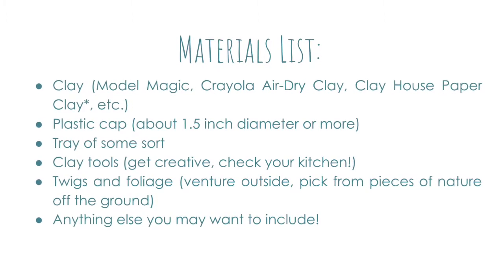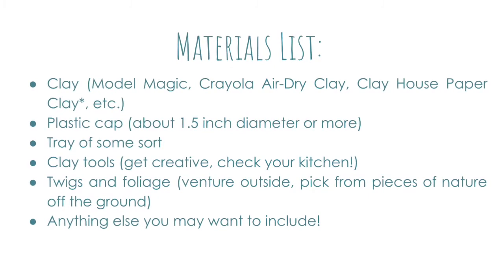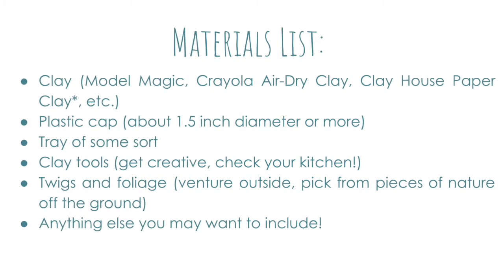In this video I used clay house paper clay, which worked okay, but I think I would recommend air dry clay. In that case you may have to do some additional stuff to your clay in order to make it work.